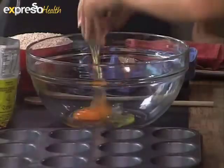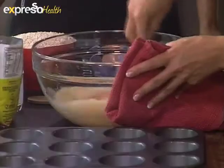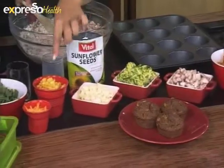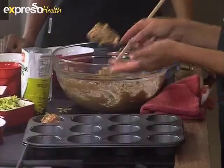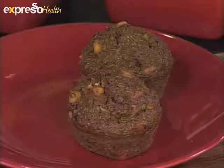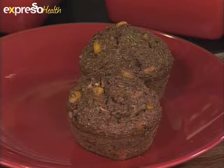If you missed any steps on how to make these, here's a recap: place eggs, oil and milk into a bowl and whisk. Add brown muffin mix and stir. Mix in chopped vegetables and stir to combine. Spoon into a greased muffin tray, then sprinkle with sunflower seeds. Bake in a 180-degree oven for 10 to 15 minutes.